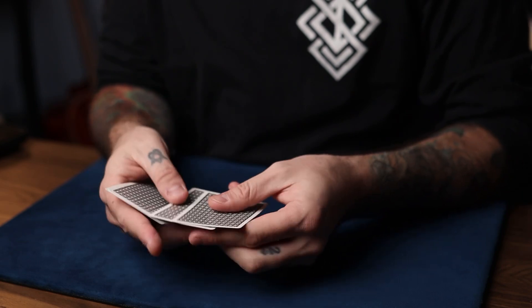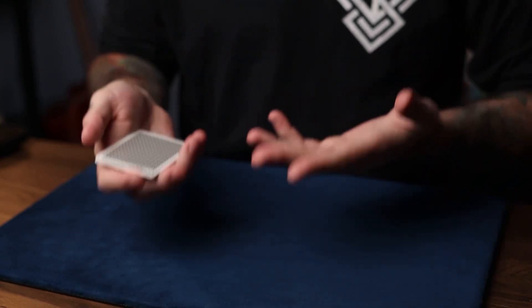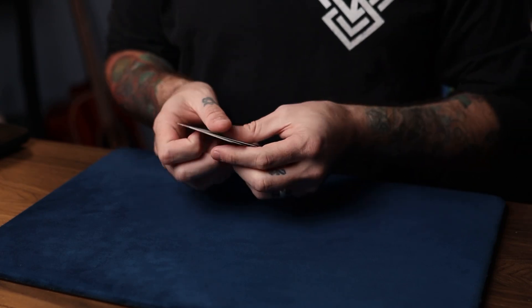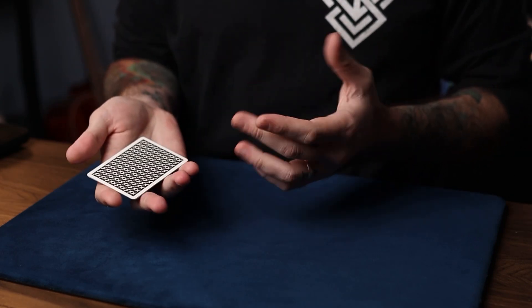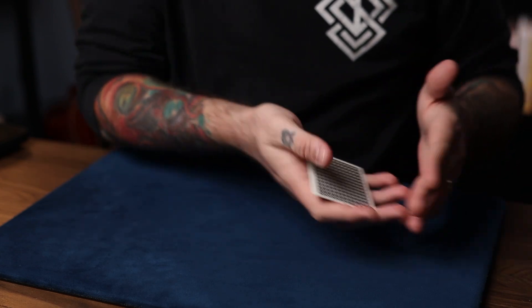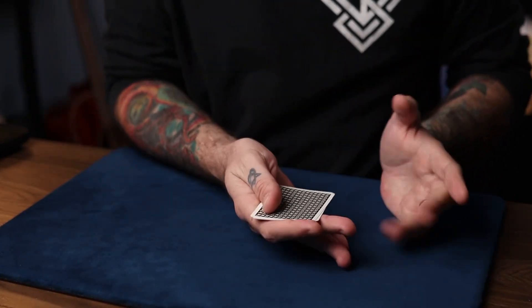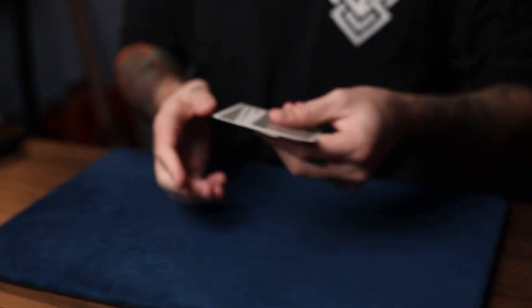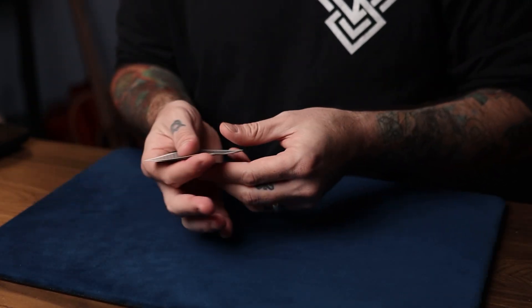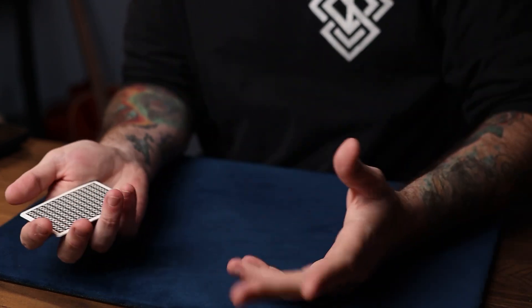Take all the cards face down and turn the second one from the top face up. Then do a fair, legitimate count, reversing the order of the cards into your hand. You want to make the fair count look the same as the elmsley count — or make the elmsley count look the same as your fair count. You want to match every action, the fair actions with the fake actions, so that everything looks natural and the same.